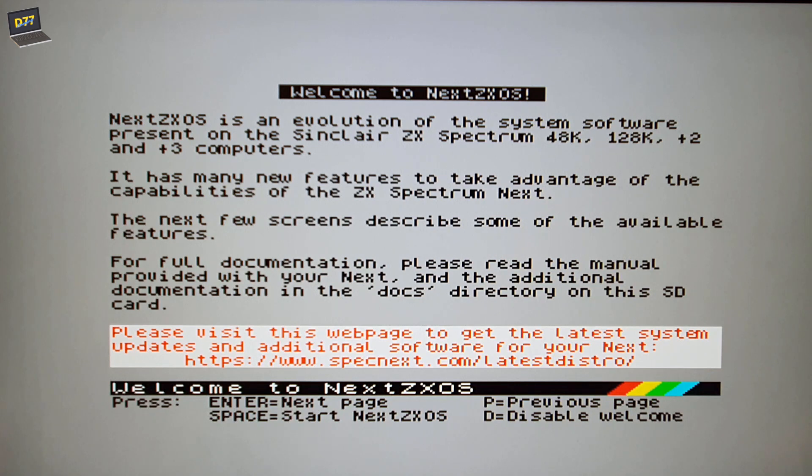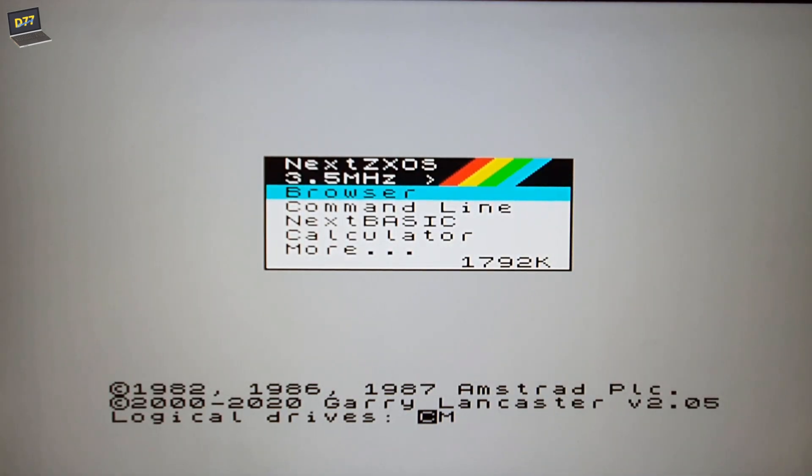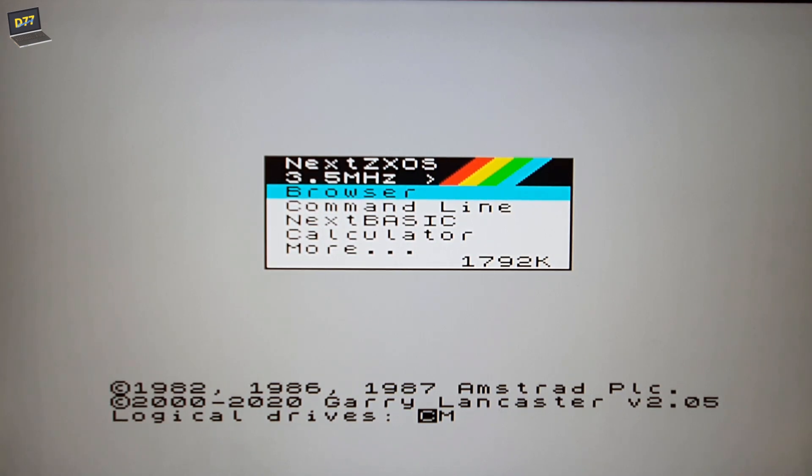So I'm not going to be playing games for you today, which I was going to. But here we are - I've gone through the update, cut the power off, put the power back on again, and it's simply on the screens telling me what's what and giving me additional stuff to read. I'm just going to hit the space bar here, go straight into the OS, and here we are. I've got the options: browser, command line, Next BASIC and so on, and 1792k available.